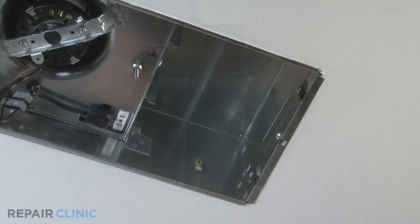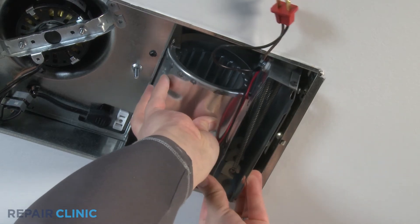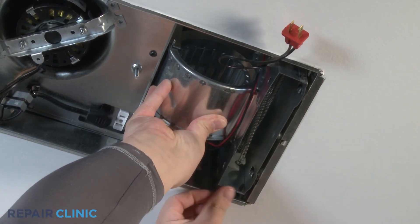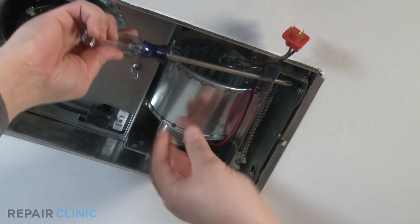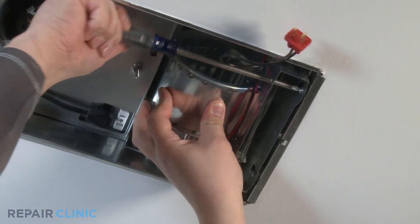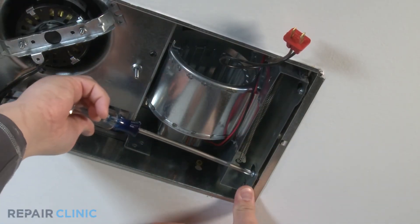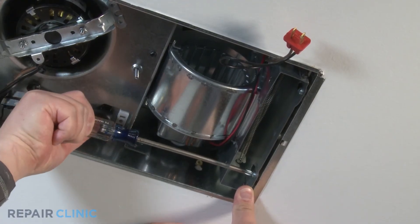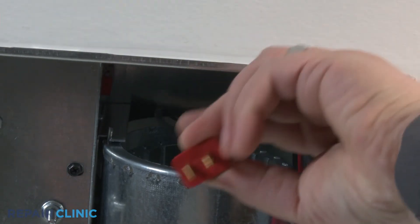Mount the heater scroll housing into the bath fan housing, setting the heater scroll housing pegs into the bath fan housing grooves. Push up until the heater scroll housing snaps in place. Applying upward pressure to the heater scroll housing, tighten the pan head screws with the Phillips screwdriver through the access holes, securing the heater scroll housing to the bath fan housing. Using needle nose pliers, plug in the blower and heater into the blower and heater receptacle.